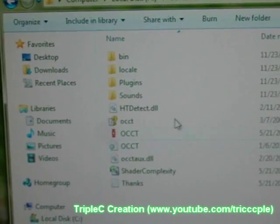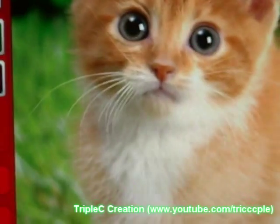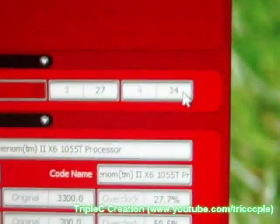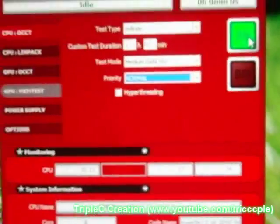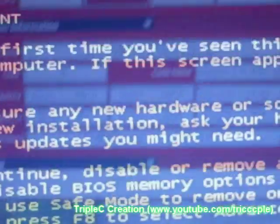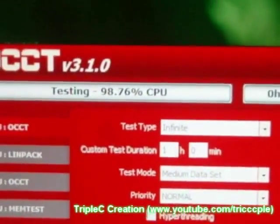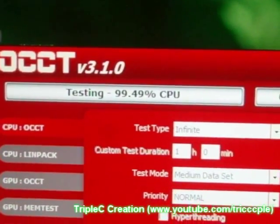Let's see if it will be stable now. The idle temp is almost the same — 34 degrees Celsius. Crashed right away. That sucks. Another attempt — this time around, 1.55 volts.